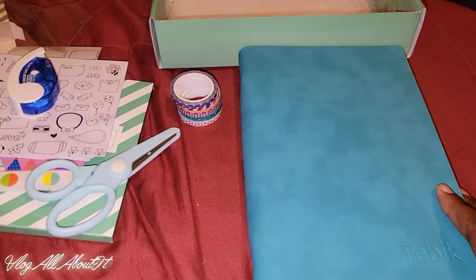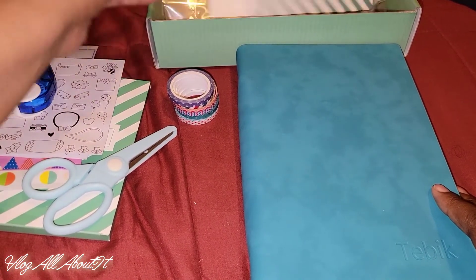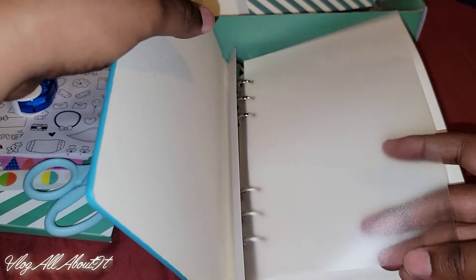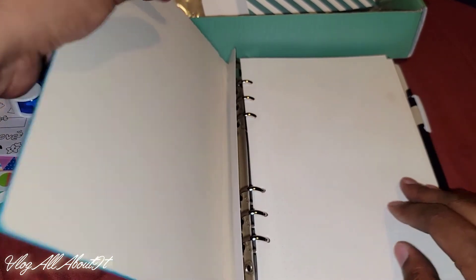I want to work on getting situated as far as learning bullet journaling, and I think something like this would help out a lot — especially having a blank slate so you can fully customize it the way you want. Since this is already here, you can actually make this a dashboard, put some stickers and stuff on there, and you'll be good to go.